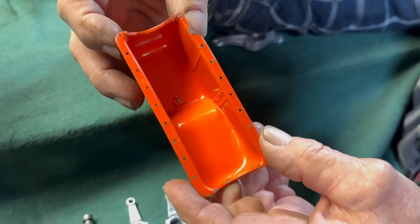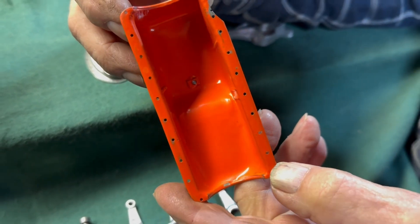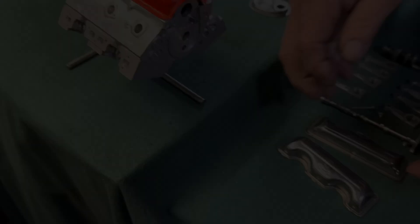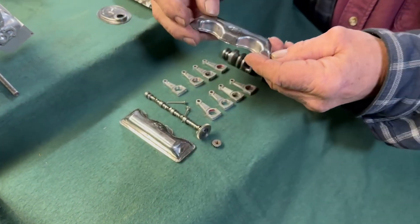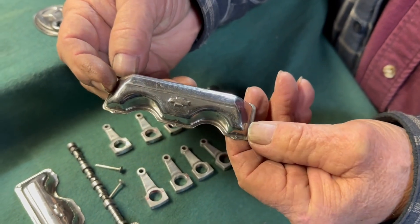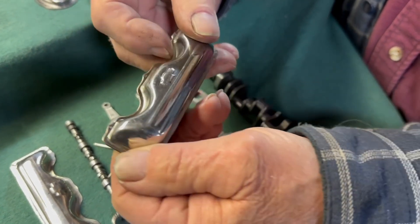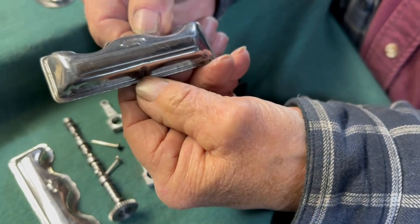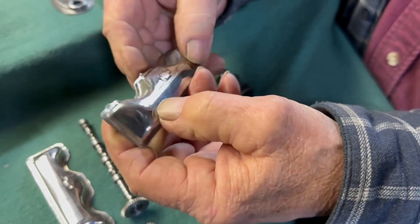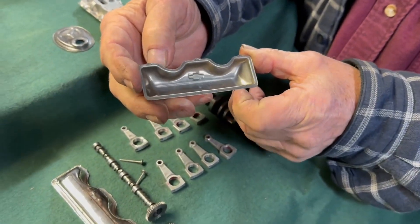The oil pan is tin, pressed out of 28-gauge steel, just like a real pan. Then there are the valve covers — these are kind of unique to the 409. That's where they got the idea to call it a W motor, because the valve covers kind of look like a W. These are pressed out of stainless steel.